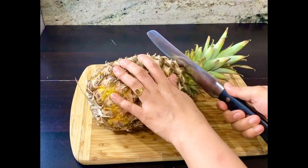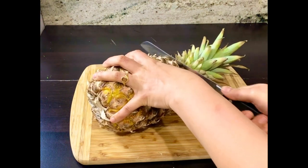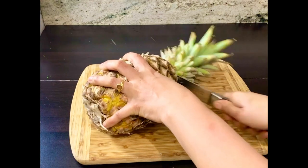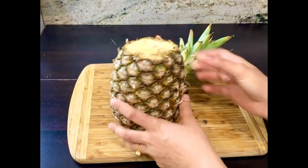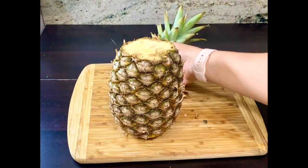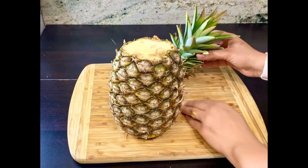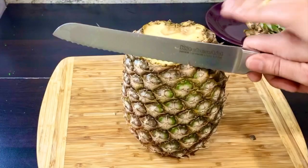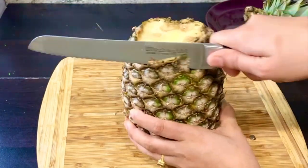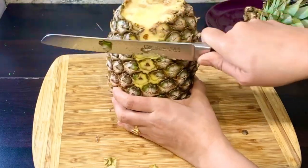For cutting it, I have a big knife here. If you take a sharp knife, your pineapple will be easily cut. First, we cut the flower part off. After that, we cut the shell carefully so that we don't waste any extra pineapple.